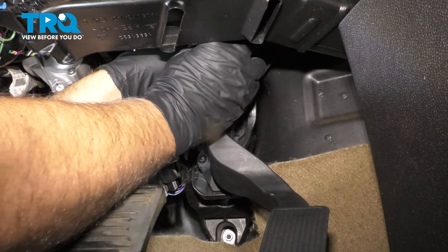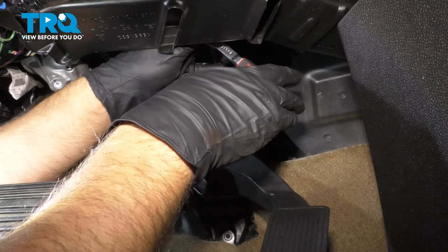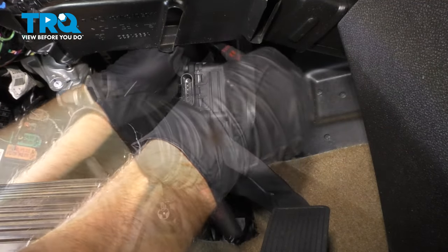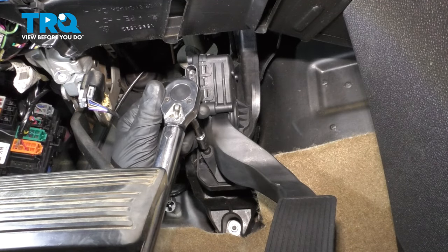Just reach above and get it lined up. Now we wanna torque those screws to 80 inch-pounds.